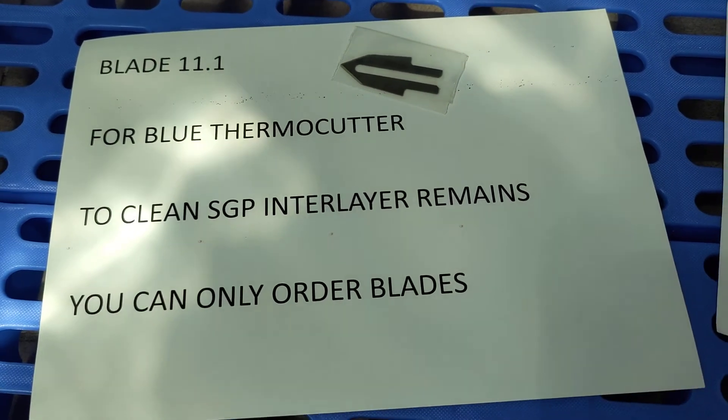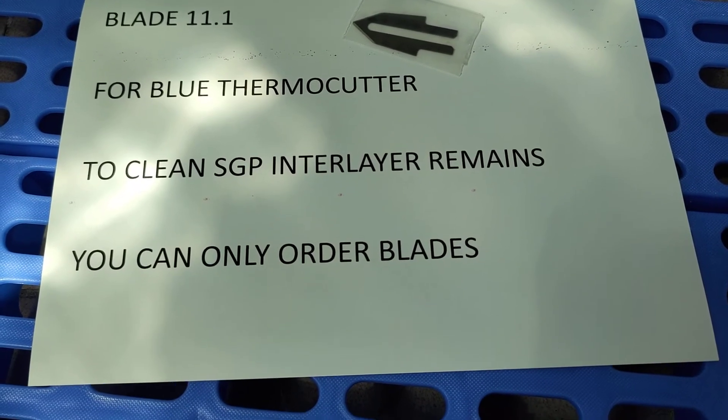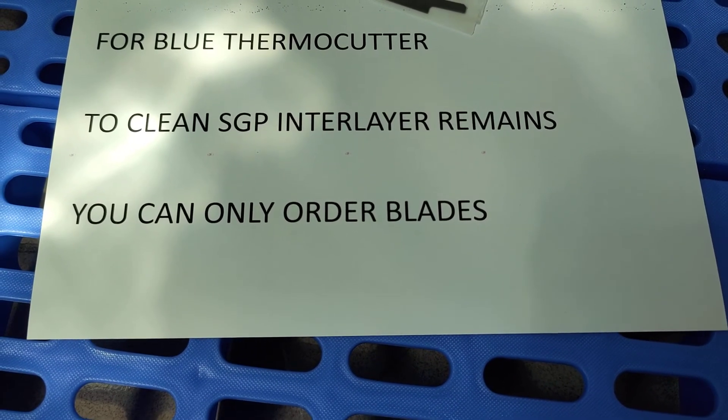Blast 11.1. For Bloom Thermal Cutter, to clean SGP and layer remains, you can only order blades.